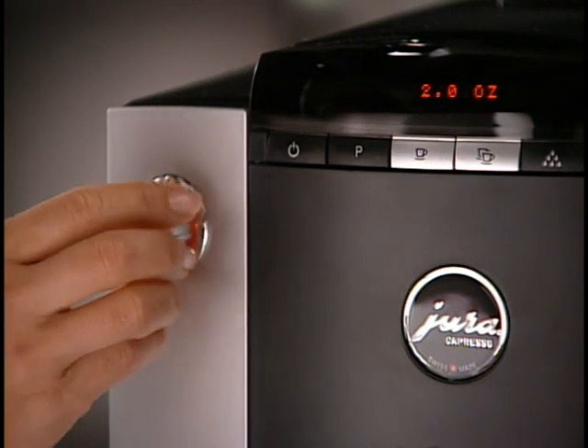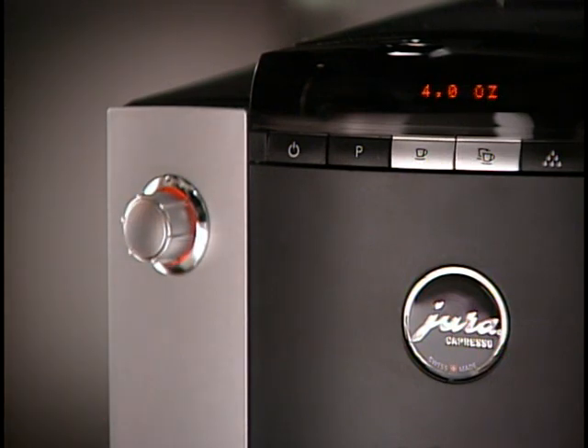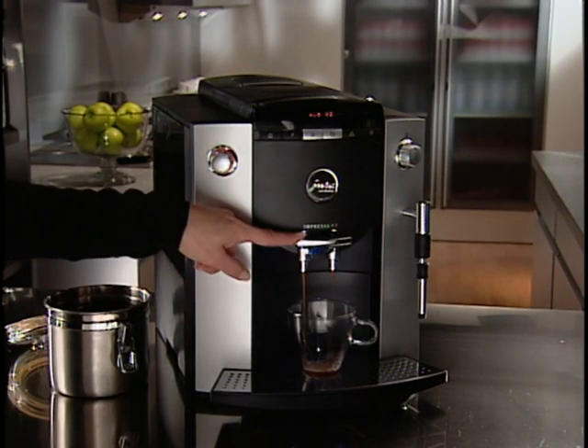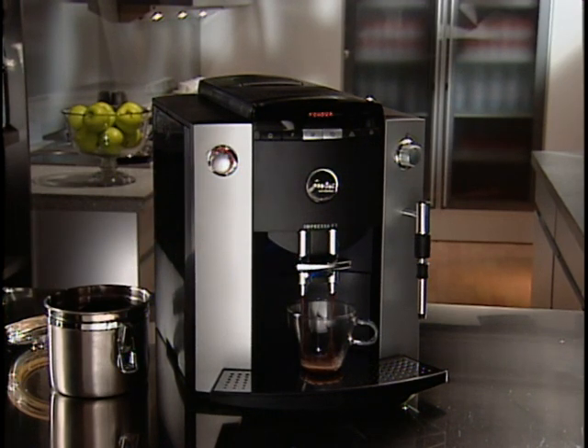While the knob is still illuminated, you can still change the cup size — in this case from 2 ounces to 4 ounces. This is also a great way to use flavored coffees. Flavored or coated beans should not be used in the grinder, as the coating will eventually clog it. Have your flavored and coated beans pre-ground at a medium espresso fineness.